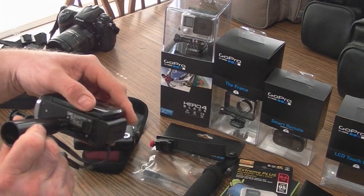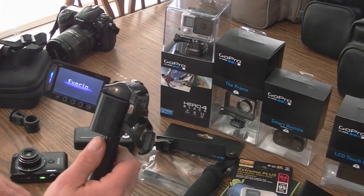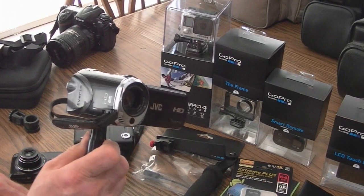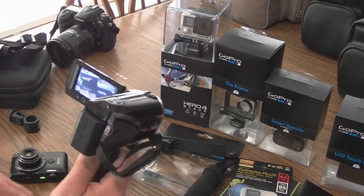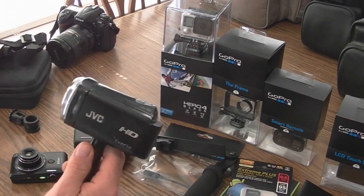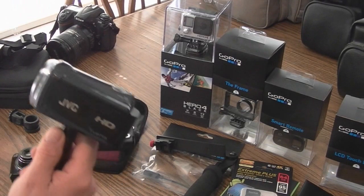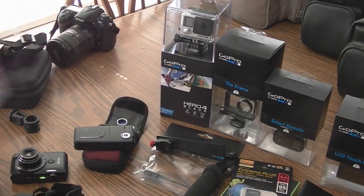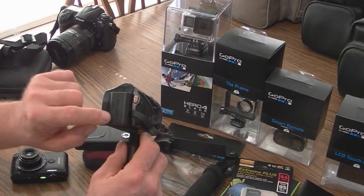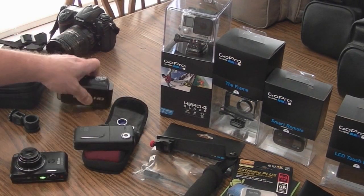I'm filming with the JVC HD right now — that's the Evario GZ-HM300BU. It's HD 1080p 30 frames per second, and also does 720p. It does a couple megapixel stills too, though I don't use those. I've got two of them and I use them a lot because I have all the extra lenses: wide angle, macro, fisheye, and super wide angle. The trouble is the batteries only last about 20 minutes now — I need to get a couple more.